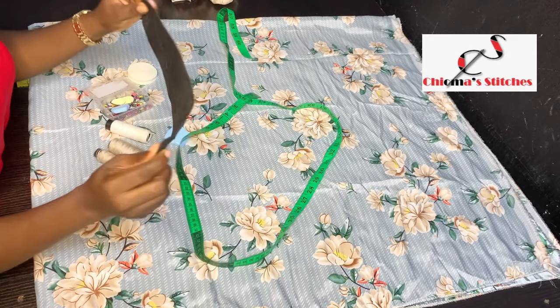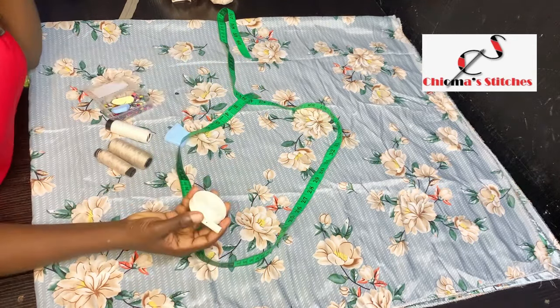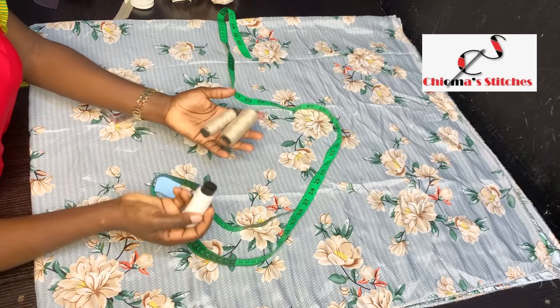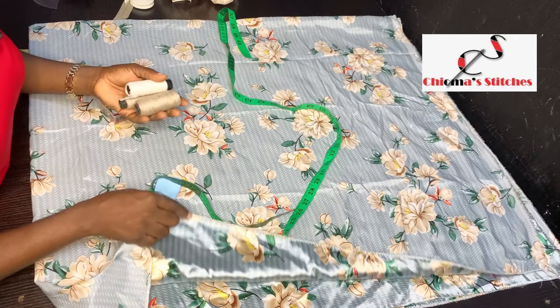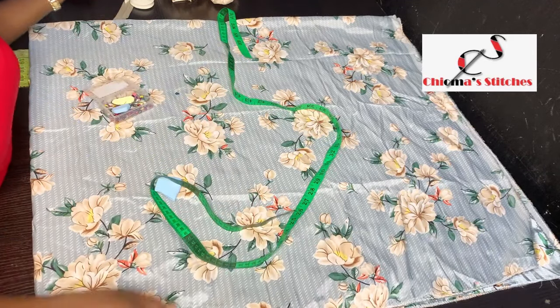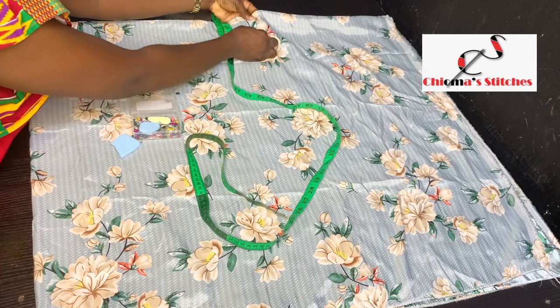This is an elastic band that's going to go at the back of the skirt. This is a bias I'm going to use for the neckline of the upper part — though I might also use cut fabric pieces to do the bias instead; I'm not sure yet. And then you have your tape rule, rulers, chalks, and matching thread. This thread goes for this fabric and this one goes for the other. I have my pins too, because the fabric needs to be secured properly — it's very slippery.